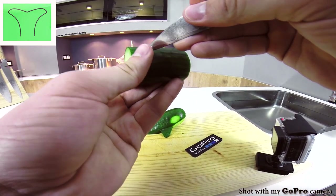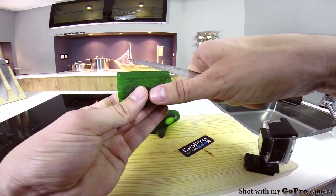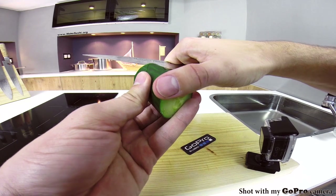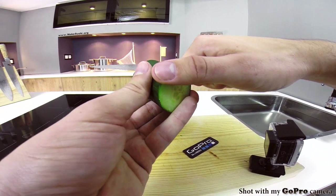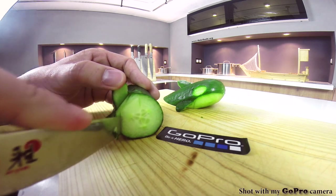Once you're done tracing out the whale's tail, take your knife and make two very shallow cuts at both tips of the whale tail, making sure you don't go through the trace you just made. Then put it on a board, lift up the tips of the whale tail, and cut in at a 45-degree angle creating a V shape.